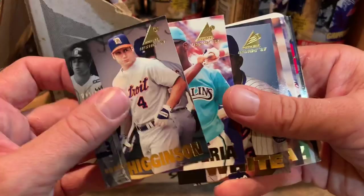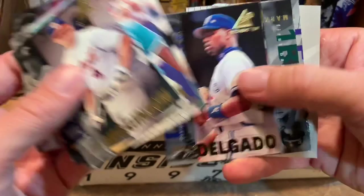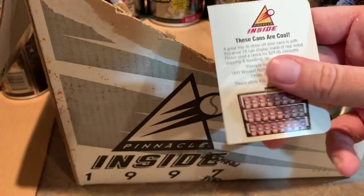We've got Edgar Renteria — hero of the '97 World Series, by the way, in 1997, when the Marlins won the World Series. Matt Williams, Carlos Delgado, Mark McGwire again, and Dante Bichette for the second time. Are we a winner? No, we're not. I'm wondering how often you can win.